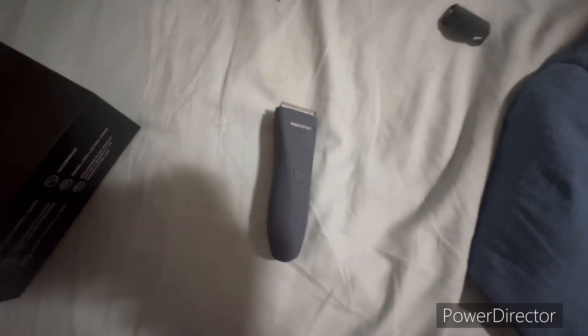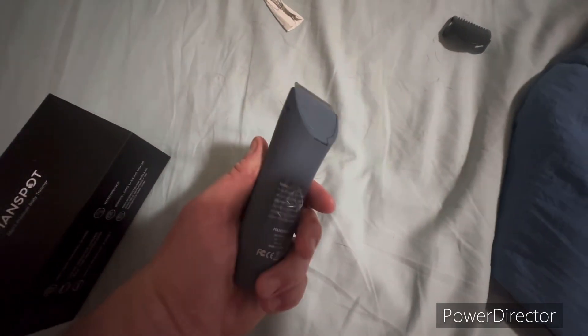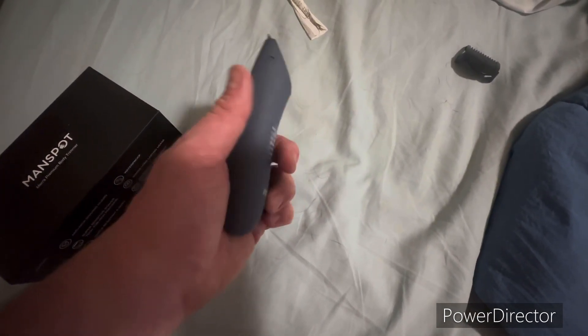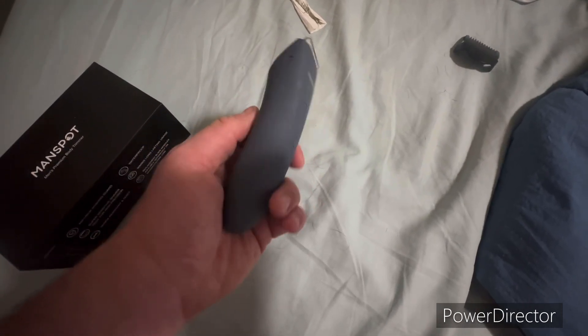It will nick you a little bit, especially if you don't know how to use one of these. But overall I'd have to say it did its job shaving my balls. Yeah.